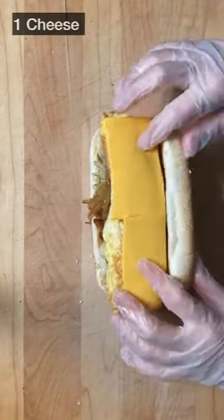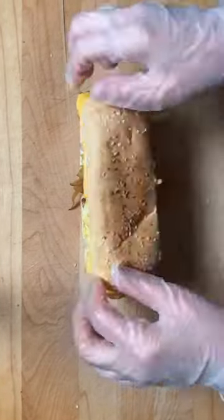Oh! I made it too big! You can just cut the hot dog in half. I will enjoy it!